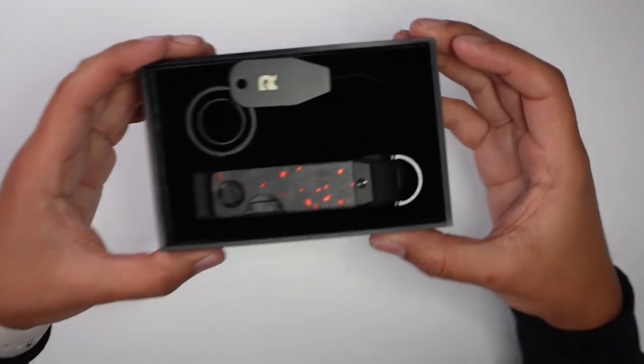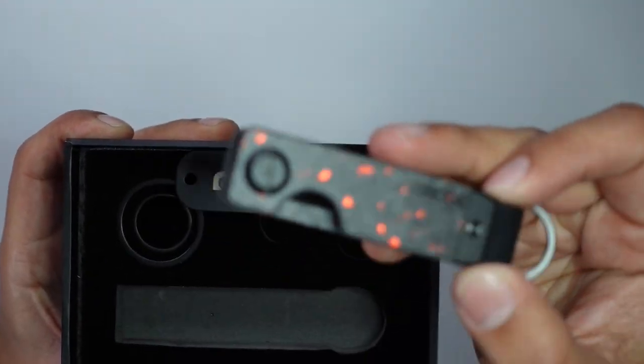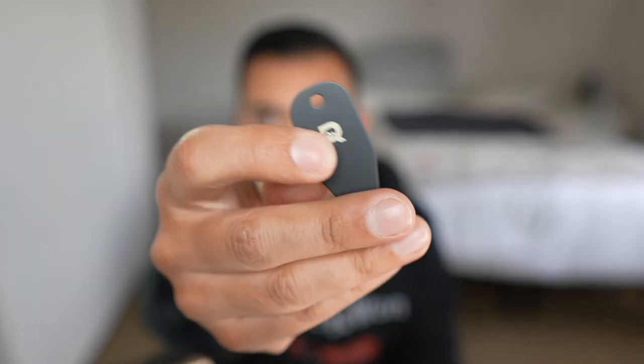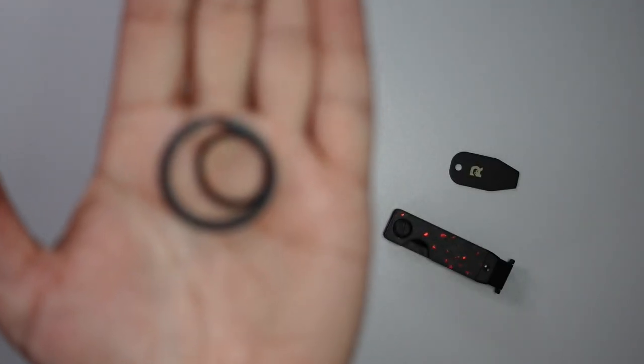Here is the Ridge key case — $75 in forged ember. That does look pretty sick, pretty cool. And then this is the tool that you'll be using to secure your keys to it. It even gives you two different key ring things — one that's a little bit larger and a second one that's a little bit smaller. And that's everything in the box.